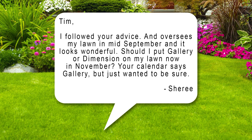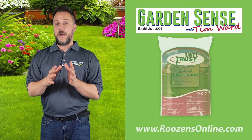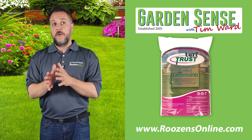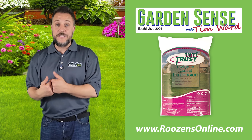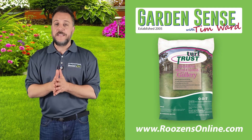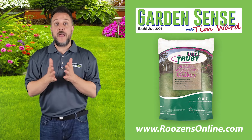The third question is from Cherie, who overseeded her lawn in mid-September and it looks wonderful. She asks whether to put gallery or dimension on her lawn now in November. The ideal time for dimension is at the very end of summer into early to mid fall. For gallery, you can apply it from early fall through mid November depending on the weeds you're targeting. When you overseed, you have to basically forget about applying dimension in the fall — it won't do anything for grassy weeds like crabgrass, but gallery can still have an impact for a number of weeds.